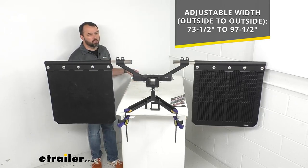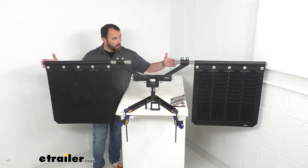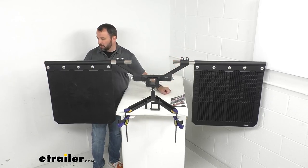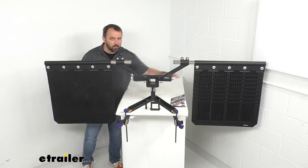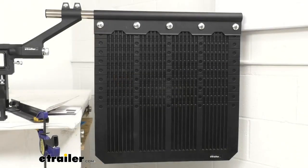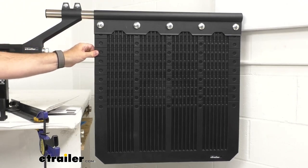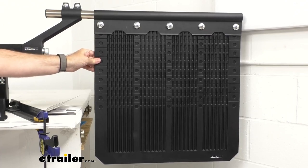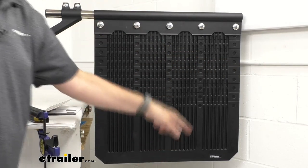For our demonstration purposes here I have this adjusted from outside to outside at right about seventy-seven inches. Now let's take a closer look at this mud flap. The three-eighths of an inch thick mud flap is constructed of rubber — it's heavy duty and going to hold up really well against rough conditions. It is twenty-four inches wide and twenty-four inches long.